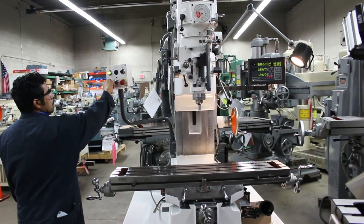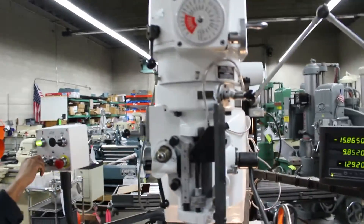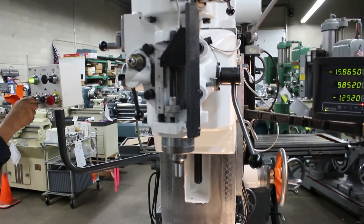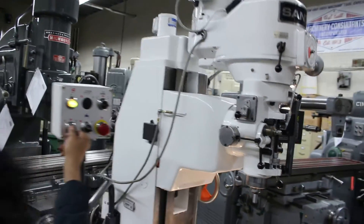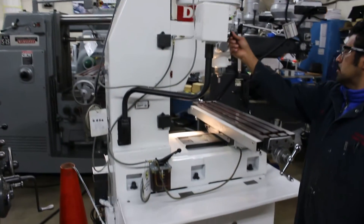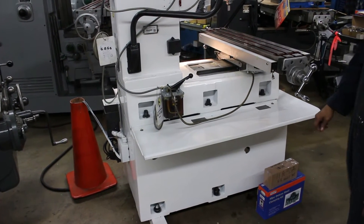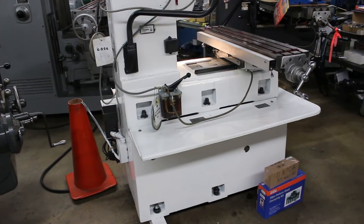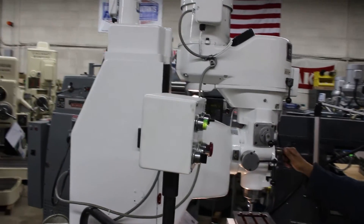In a power rapid traverse, this has an independent drive motor. It also comes complete with the collet set and the clamp kit. Running through the options: 3-axis DRO, it's a new-all. Collet set, clamp kit, coolant system, power elevation on the head travel. It also has manual elevation off of this crank on the side.